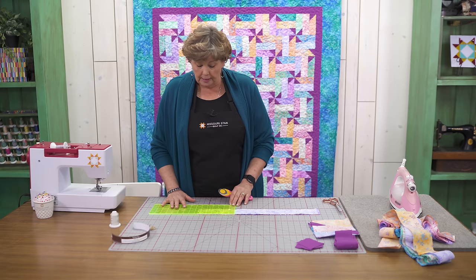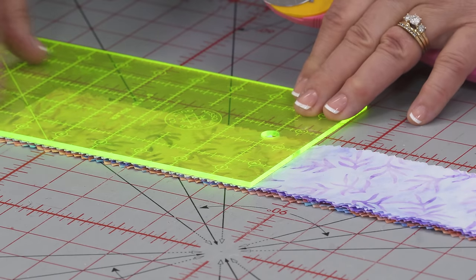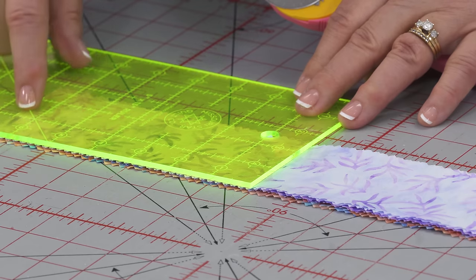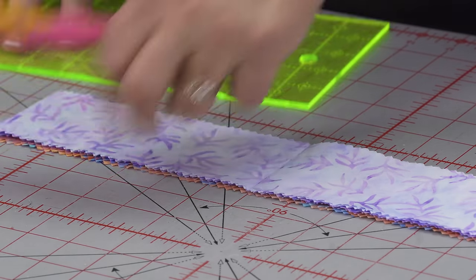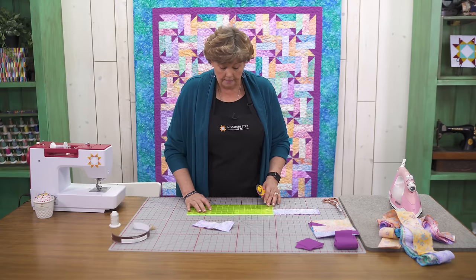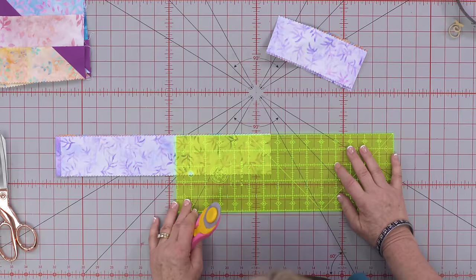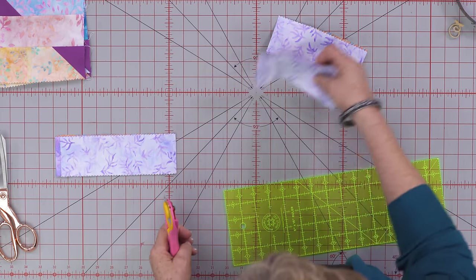Then I'm going to cut 6½ inches. With my ruler I like to just lay it on sideways, and when I get to the 6½ line I can just cut those chunks and move that out of the way, then slide my ruler up 6½ just like this. You're going to cut all 36 of your strips just like that.